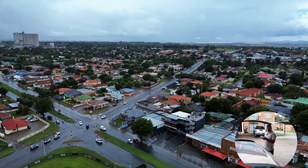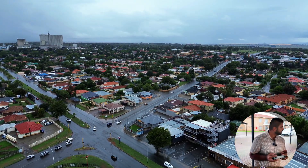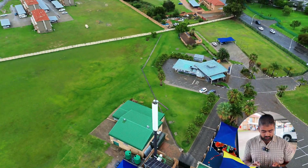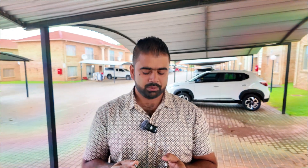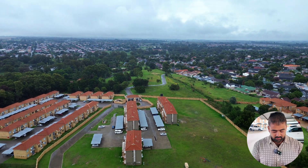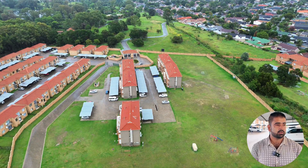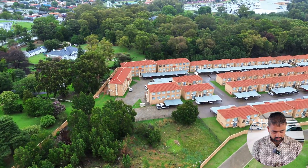Obviously I will never recommend you to do this kind of stuff with your drones. I always do this just to entertain you, but I will never recommend or encourage you to do this. DJI also does not take any responsibility when you do this kind of stuff. Never fly your drone in extreme windy conditions or in the rain. Always look after your surroundings before you do anything.